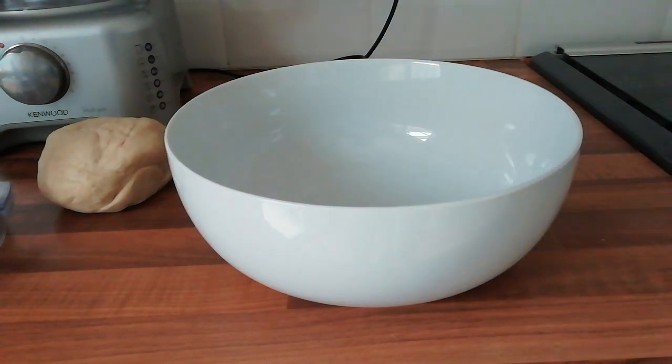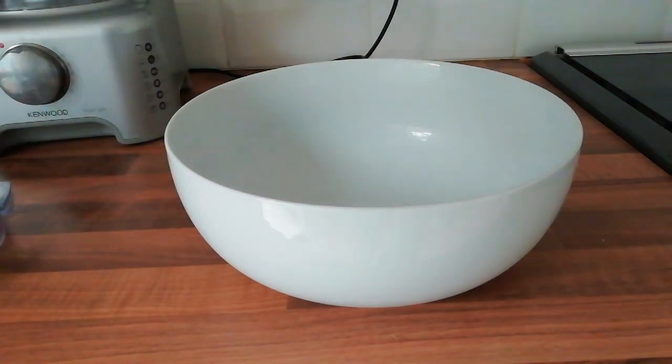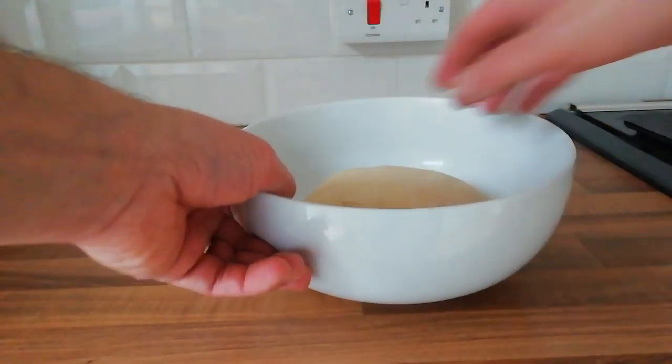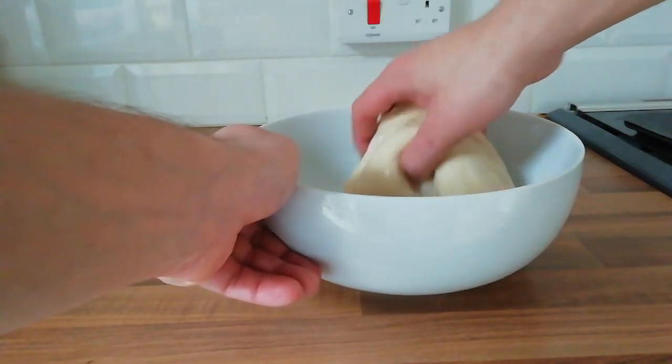Grease a large bowl with spray oil, place in your dough ball, cover with cling film, and place in the airing cupboard for an hour. After an hour your dough will have doubled in size. Just take it out, give it another little knead, and knock the air bubbles out.